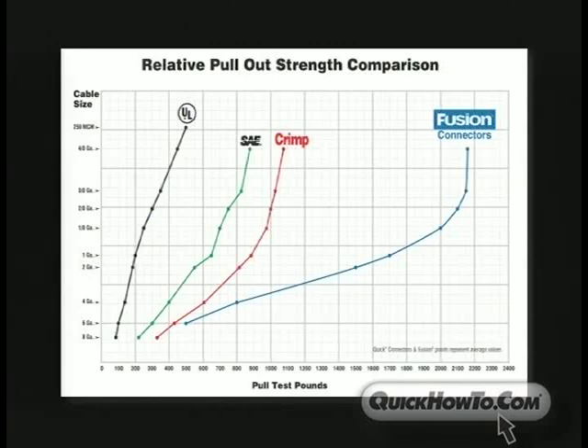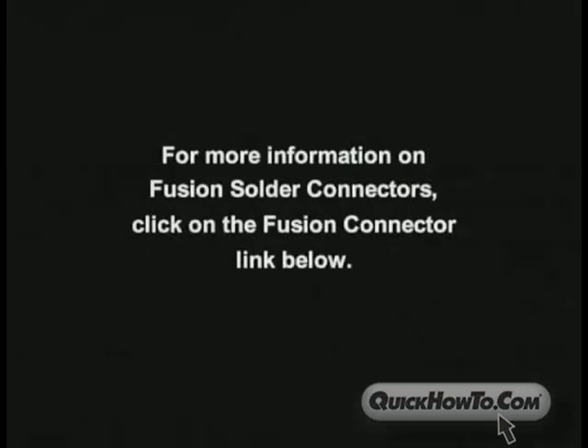Fusion strength is twice that of typical crimp or compression connectors. Fusion connectors are plated with a solderable tin, essential for maximum solder strength and reliability. For more information on fusion solder connectors, click on the fusion connector link below.